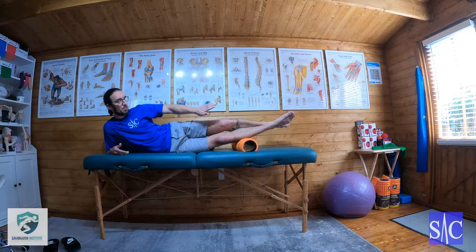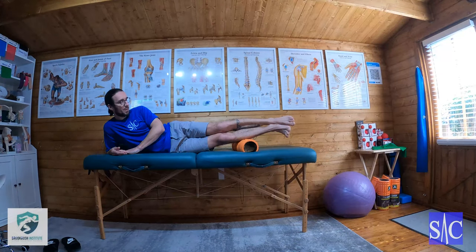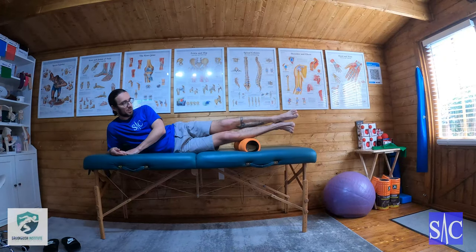Move and turn the foot upwards towards the ceiling. Overpressure with the top leg, then bring the foot towards me, turning it out towards the floor. Hold for two seconds and then release. You can run up and down in this manner — lock, stretch, hold one-two, release.